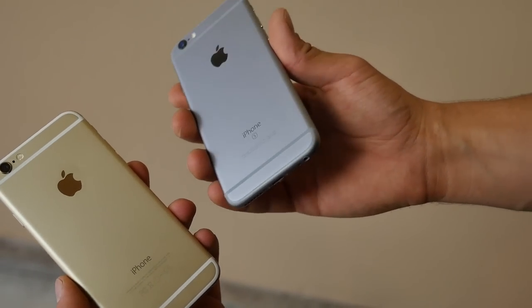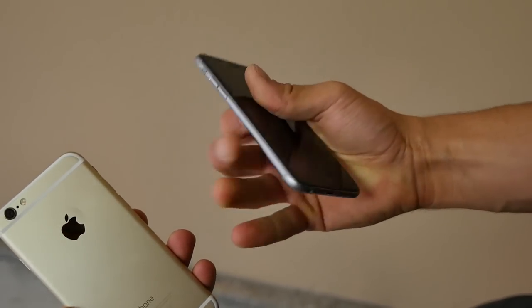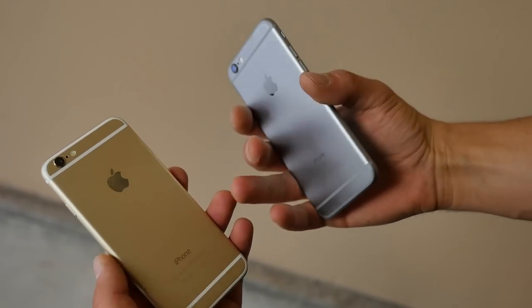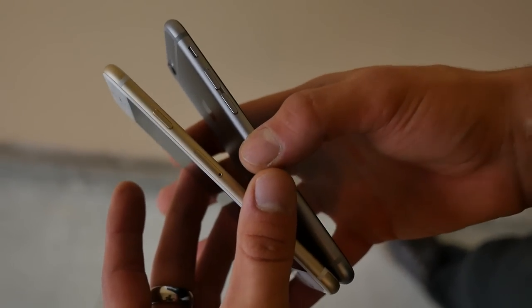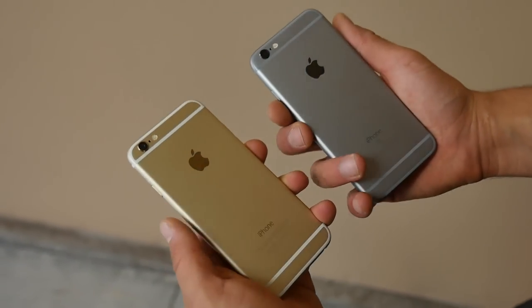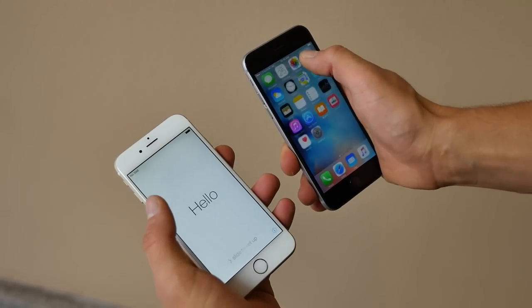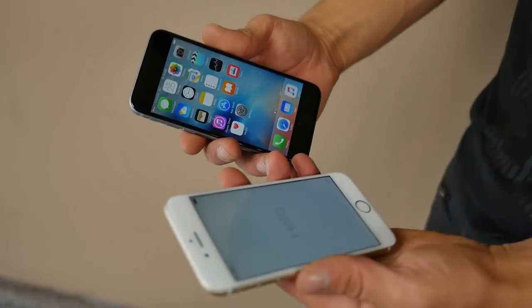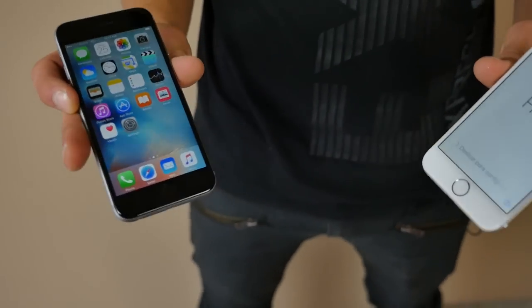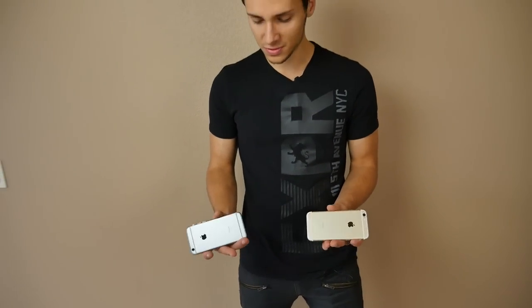So here's the iPhone 6s, and it is a little bit beefier. You can definitely notice after grabbing it, picking it up, that this thing is a little heftier, a little chunkier. If you've been using it without a case for a while, you'll definitely notice the difference. But does that translate to more durability? The new force click is awesome, but is it more durable? Let's go ahead and see. Starting with the waist height drop, we're going to drop these guys on the rear and see how that new material stands up to scuffs and dents compared to the old iPhone 6.